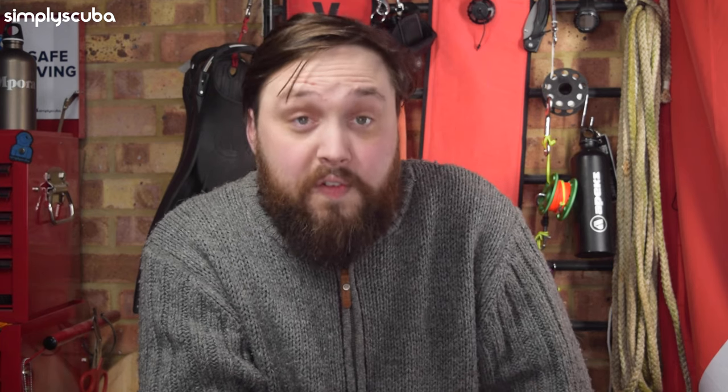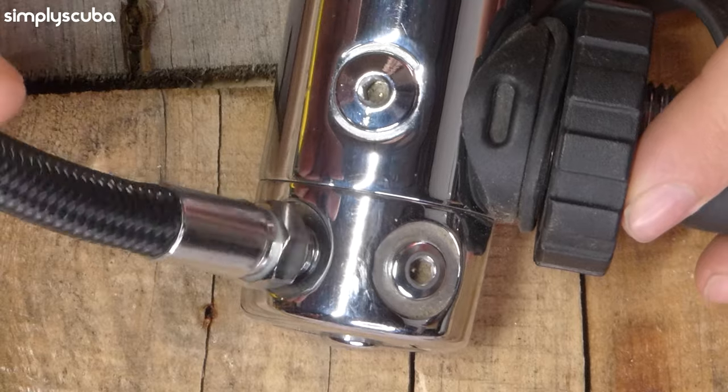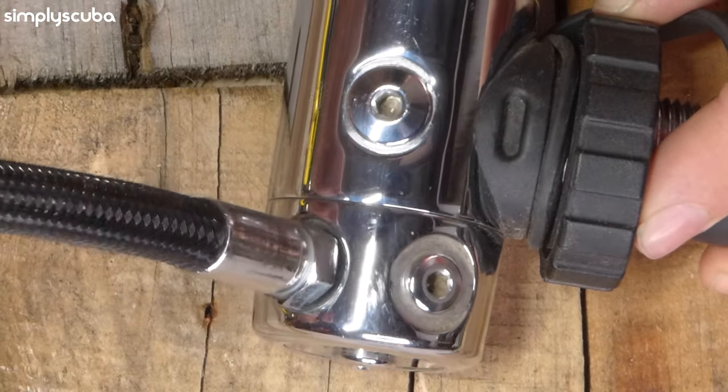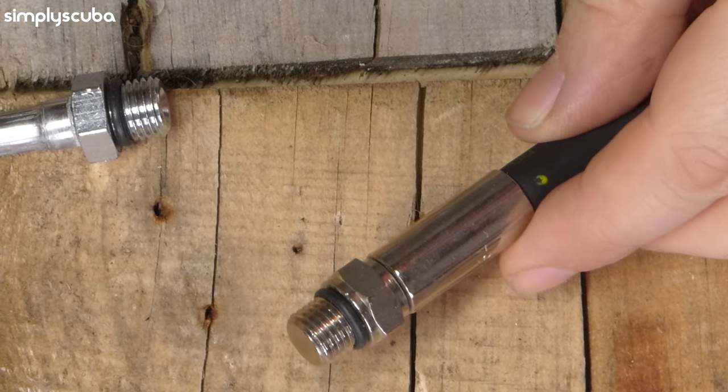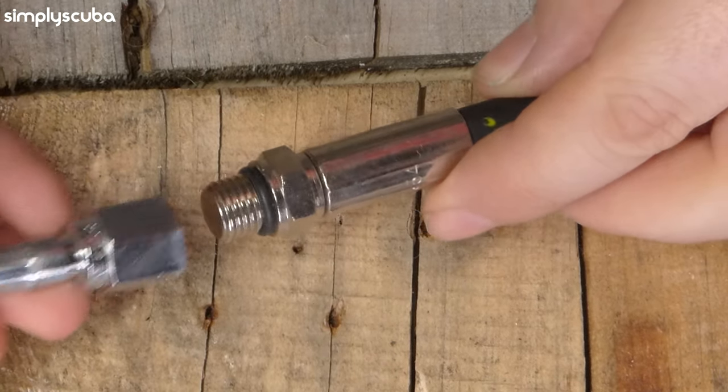The male end is the end of the hose that screws into your first stage — the metal bit that actually attaches to your tank. You have three choices and they're all different sizes, so there's no way you can screw the wrong hose into the wrong port and do any damage. High pressure hoses are the easiest because there's only one fitting: 7/16 inch. All high pressure ports on a first stage have a 7/16 inch thread, and all gauges and transmitters are 7/16 inch too, so you just need to choose the right length.